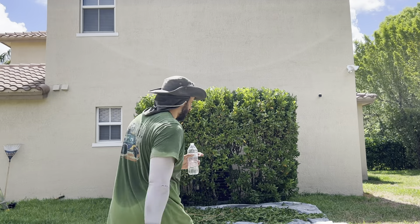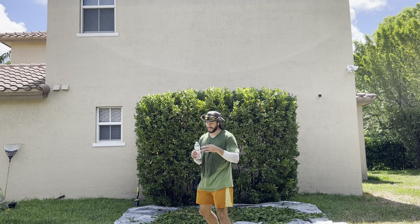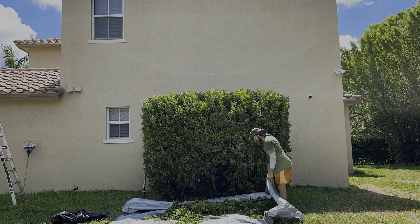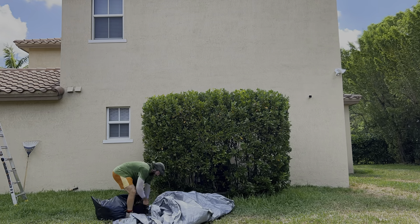We're back, guys. Got the bag. Another thing — stay hydrated. It's hot as heck; it's summer. Now, since you were prepared and had a tarp, pickup is a breeze. This took me about a minute and a half to pick everything up.